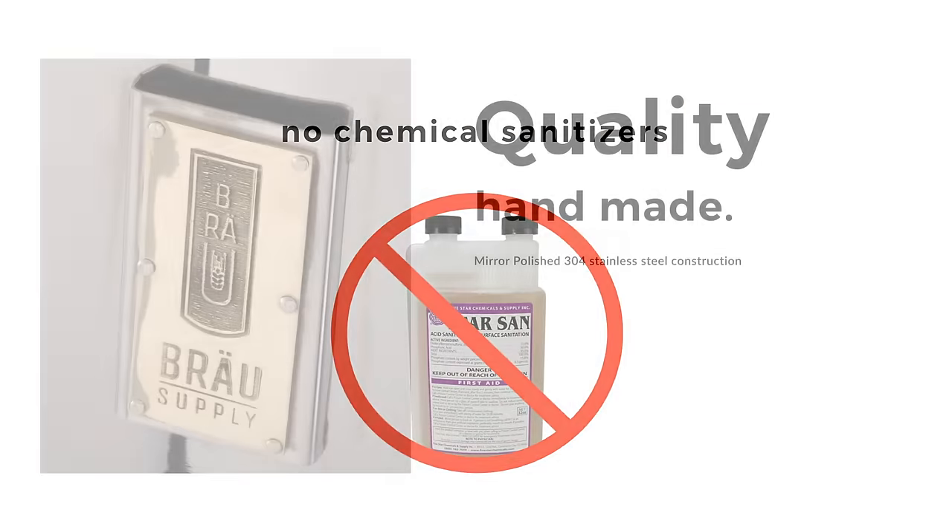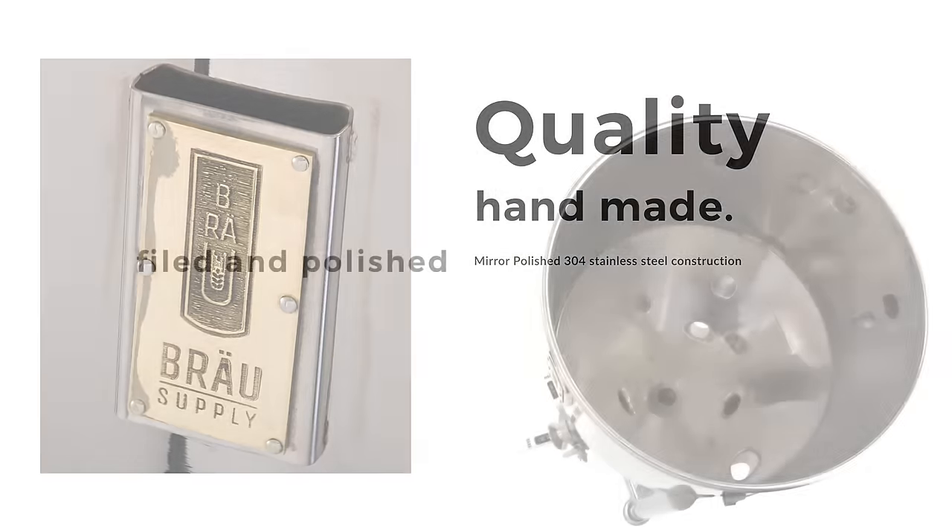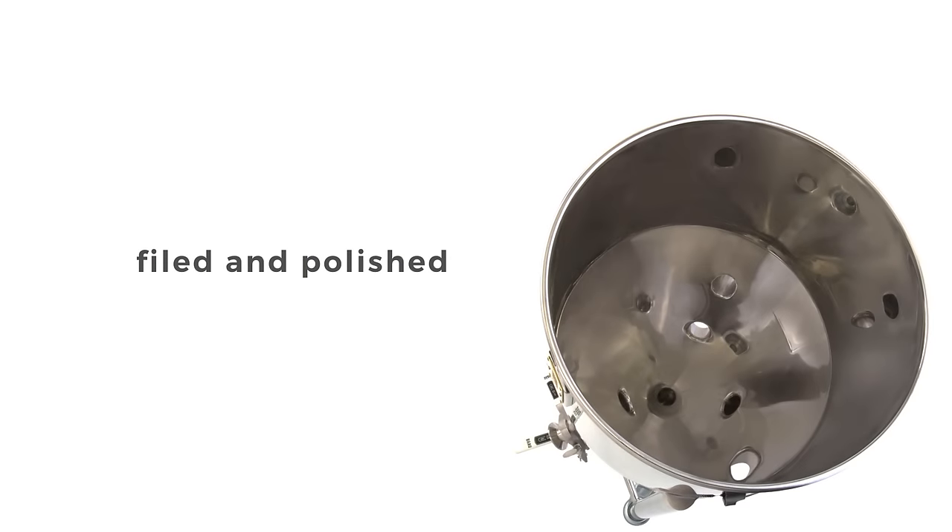The Unibrew Pro is made of the highest quality mirror polished 1.5mm thick stainless steel, and all welds are filed and polished inside and out for a lip and crevice free, ultra smooth appearance. This minimizes the chance of batch contamination and makes it easy to clean.